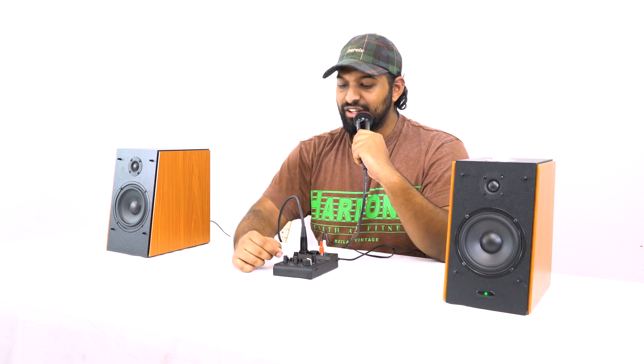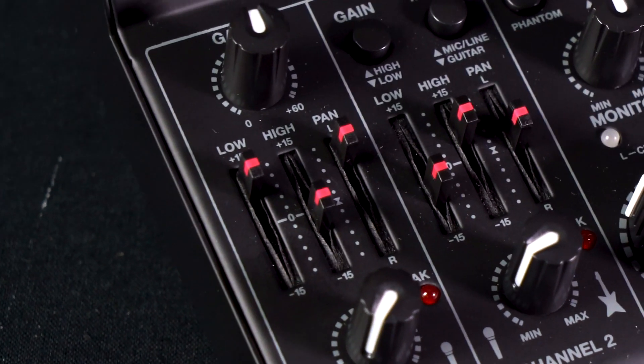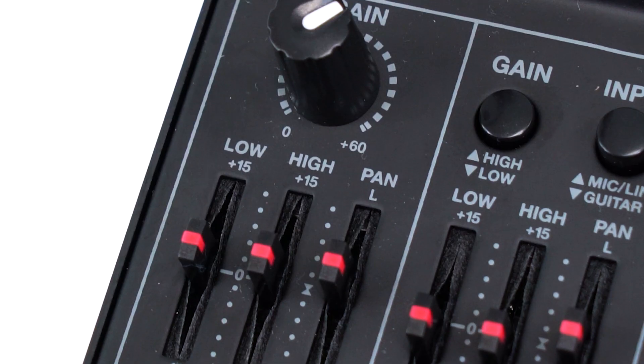Under that we have a two-band EQ with a low boost or cut — I can boost the low end or cut it for a more high-frequency sound. I can do the same with the high-band frequencies, boosting for a sharper sound or cutting for a tamer sound. Right next to that is a pan fader which shifts the signal to the left or right speaker, allowing you to place the signal left, right, or centered.